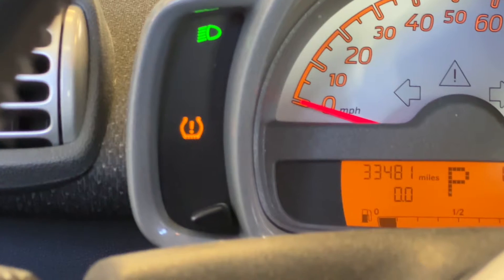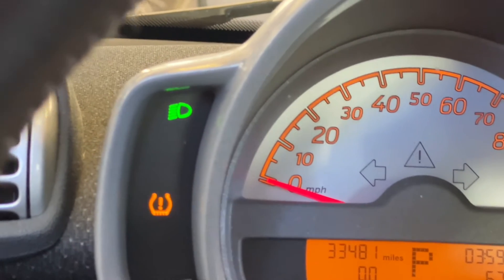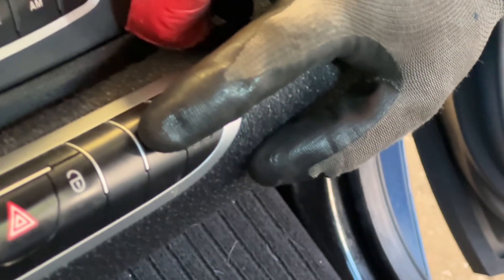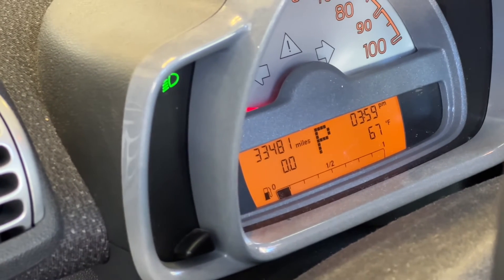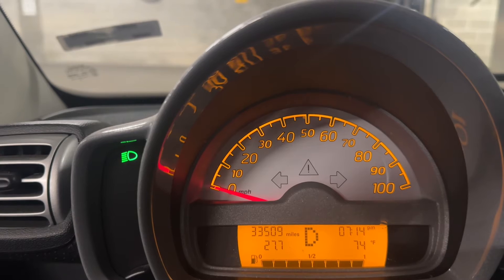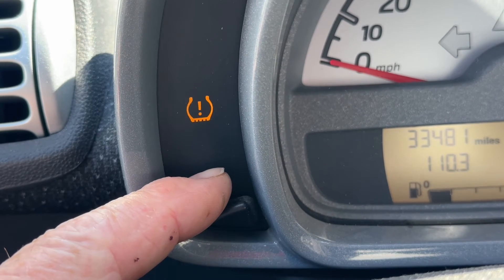Then they reset the icon for me. The way they reset the icon was to press the tire button on the dash until the icon flashed, and they held it down until the flashing stopped and the light went out. Now the low tire icon is out permanently.